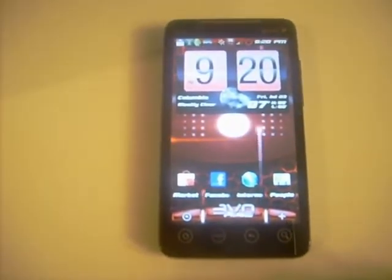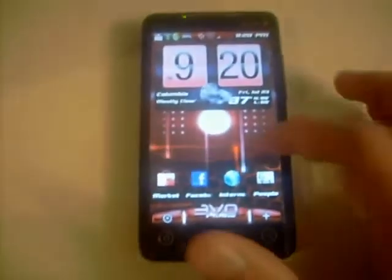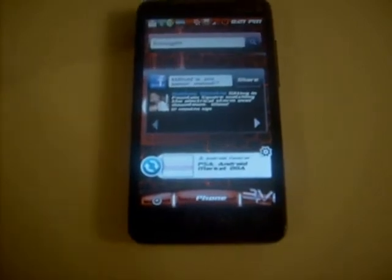I had the Droid notification ringtone on there also, so if anybody wants to know how to get this, let me know. One more thing — the Facebook widget is pretty cool, it's black, kind of the opposite. The Google search bar is also red tinted. Everything in this is themed pretty heavily.